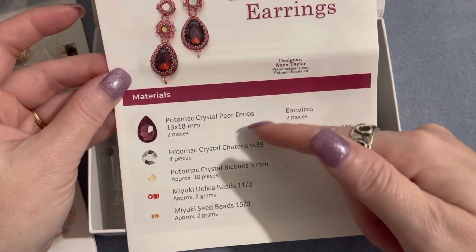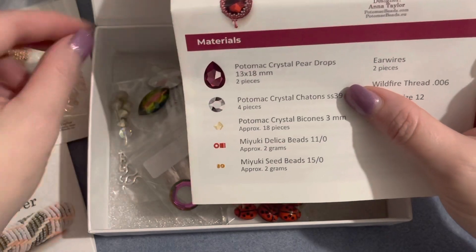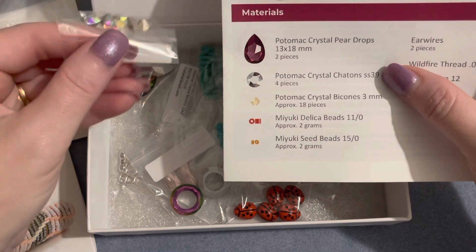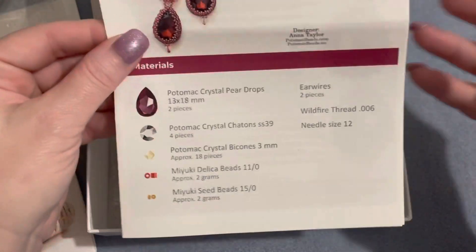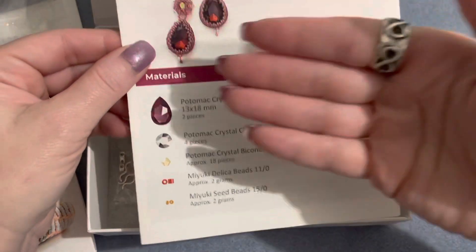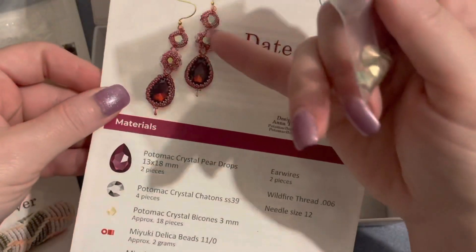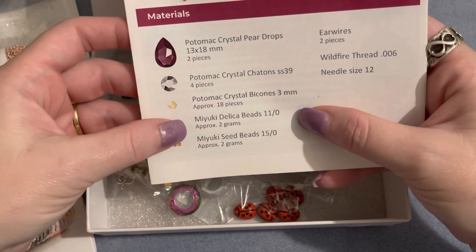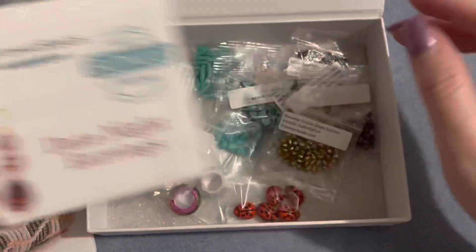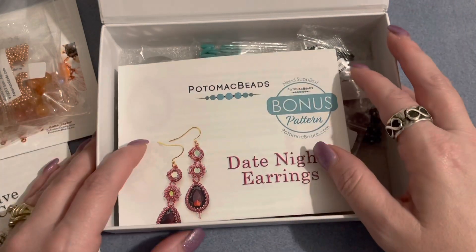Our bonus pattern this month is the date night earrings, and if you are interested in making them you can always go to Potomac Beads to get the supplies. Sometimes you will get certain things in the box that may work with this — I'm seeing some chatons in size 39 here that you can actually use in this project. You may be able to substitute things, like making it a three-drop past-present-future earring. These bonus patterns are really nice and a lot of times we do have pieces in our stash to make them.